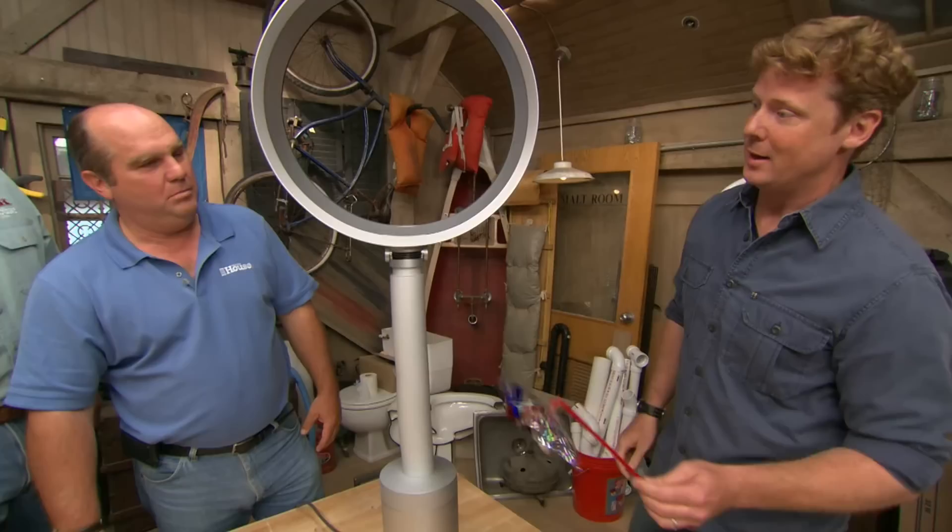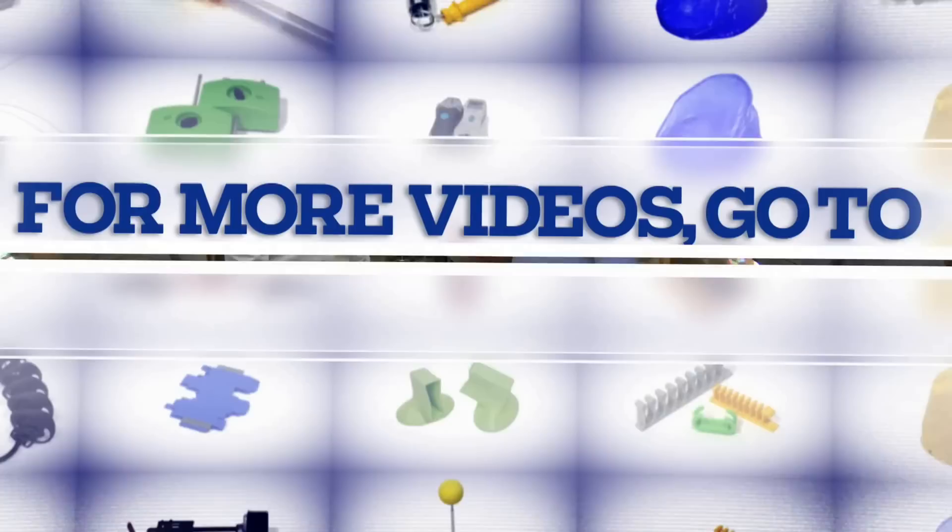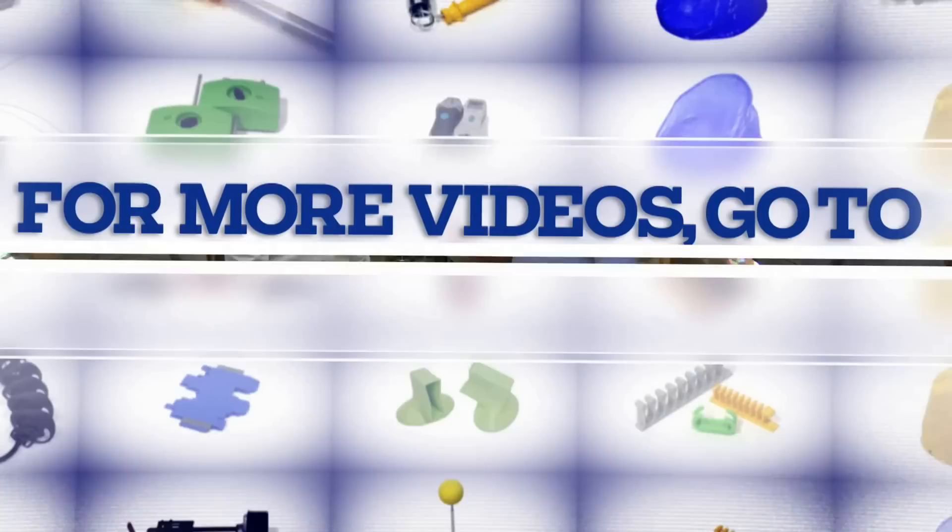No surprise, boys — you're all wrong. Would you believe it is a fan? Although this one is a bladeless fan. Even though you don't see any moving parts, look at all that air it's blowing. And because it's bladeless, you can stick your hand through it — it won't chop off your fingers. Also, easy to clean. I think I was technically right, boys — this could dry my hair, right? Yeah. And when's the last time you downloaded an app? Downloaded the first time, right?